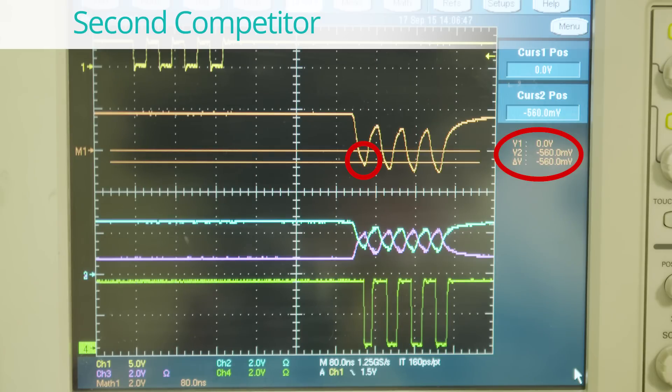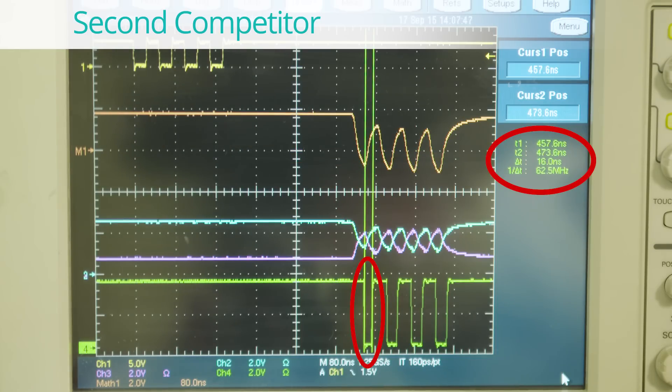We are now showing the results for the second competitor. The orange cursors indicate the differential voltage of minus 560 millivolts that is delivered to the receiver. Once again the scope shows the receiver first bit pulse width as indicated by the green cursors. This device measures only 16 nanoseconds, which is 9 nanoseconds of distortion.